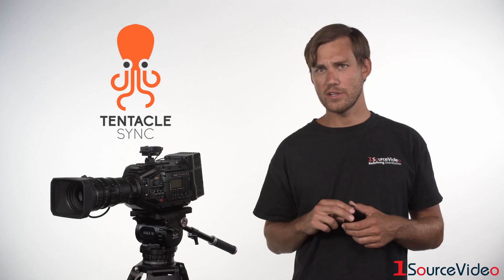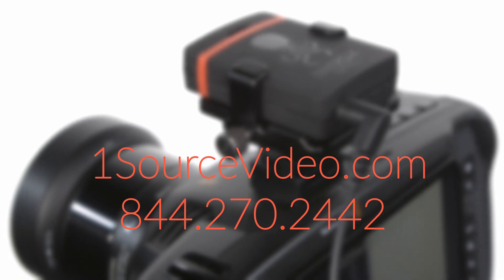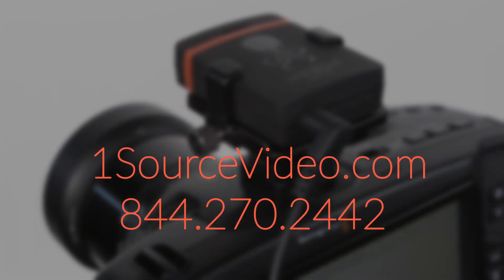For more information on the Tentacle Sync products, please check out our website at onesourcevideo.com or contact your OneSource Video account executive. Thank you for watching.